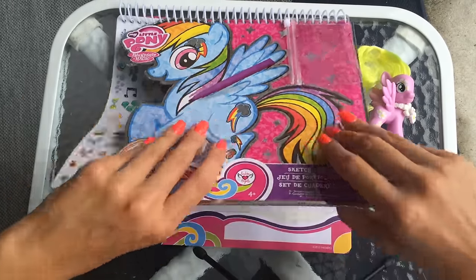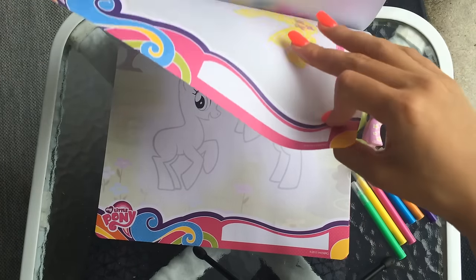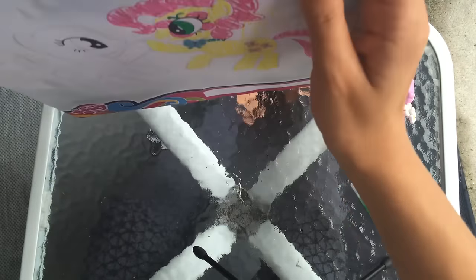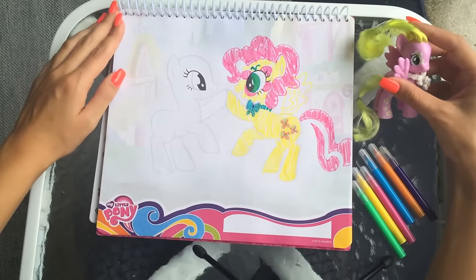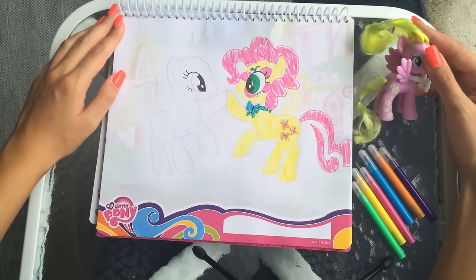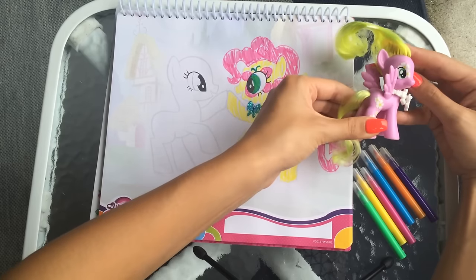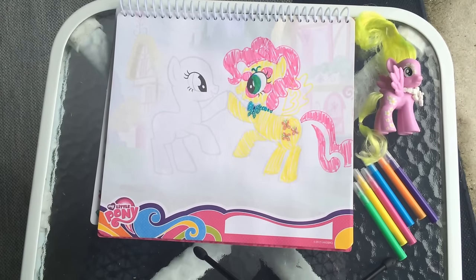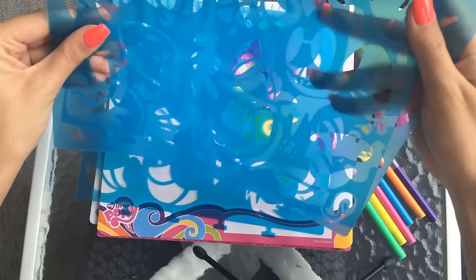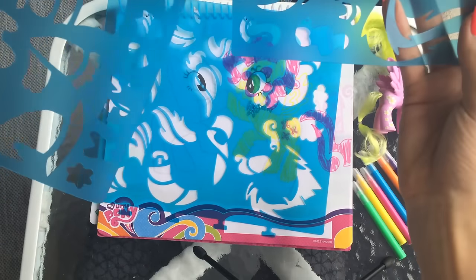Alright, so first thing we do, we're going to do it the same way we did last time. We're going to trace the hair and the tail and the wings on first. We will color her in, and then we will add stickers to match the symbols that they have on their bodies. So let's begin with the mane. These are the wings. Let's look for some manes too.